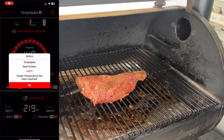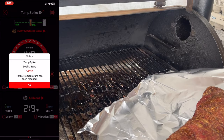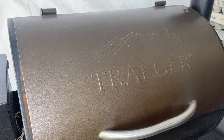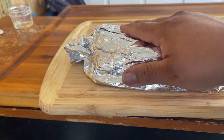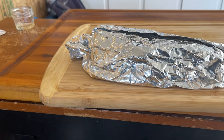Our TempSpike has informed us that the meat is ready to come out. Now we're going to turn up our Traeger to 375 degrees. While the Traeger gets to 375, we went ahead and wrapped it in foil. Once it's ready, we're going to take it off the foil and sear it.